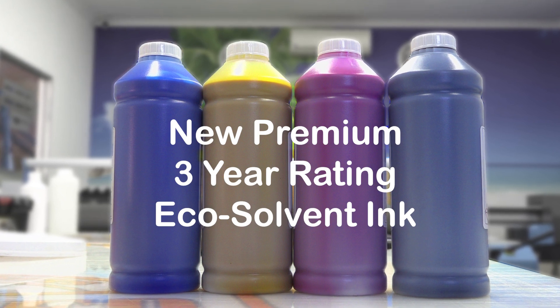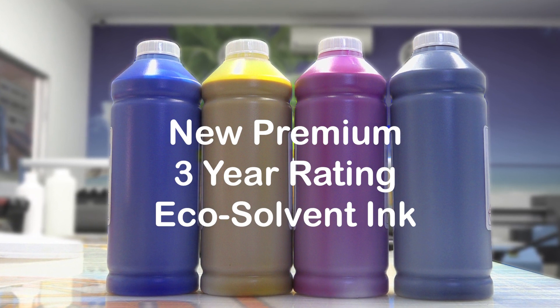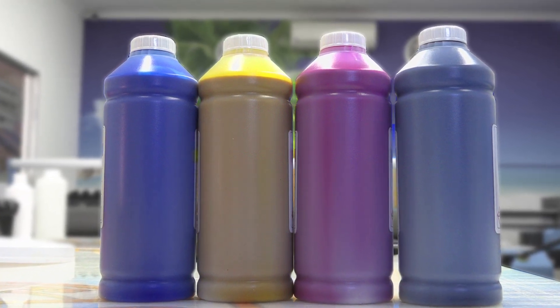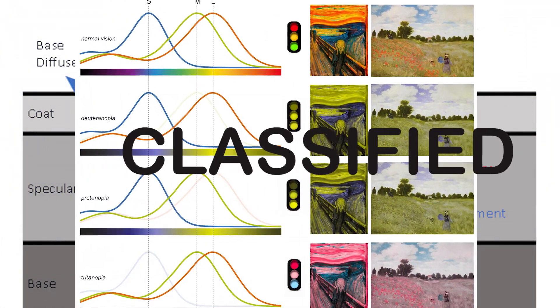Introducing our new premium three-year rating eco solvent ink — a premium ink that lasts three years outdoors under our hot blazing South African Sun. This is achieved by making use of car paint grade pigment and other highly secretive ingredients.